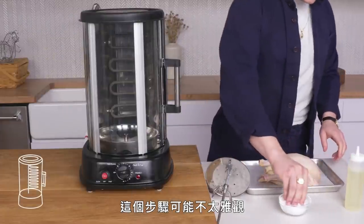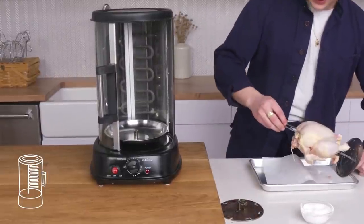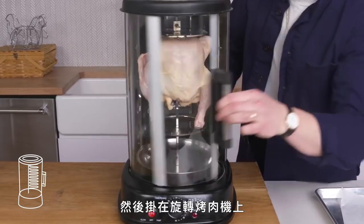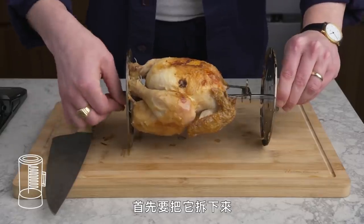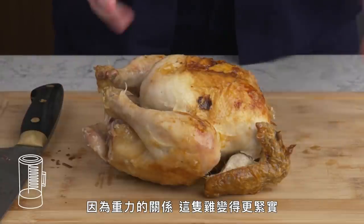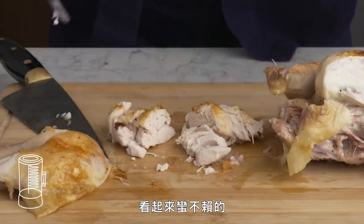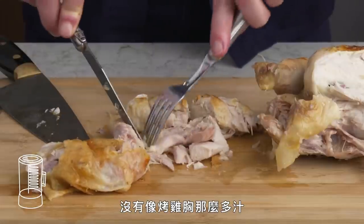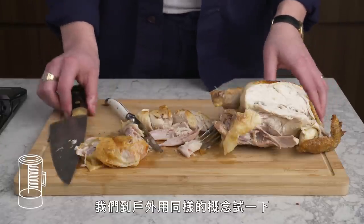Rotisserie Chicken. We season the bird, lube it up, and rig it as tightly as possible onto the rotisserie contraption. The bird compacted a little due to gravity, but has that signature rotisserie tenderness. Nice even coloring all around. That breast is so much better than what you get on a grocery store rotisserie that's been sitting under a heat lamp all day — though not quite as juicy as a roasted chicken breast. The dark meat is shreddy, juicy, and delicious.